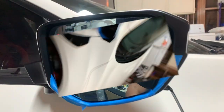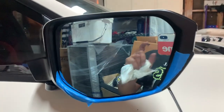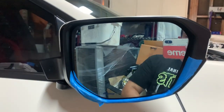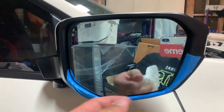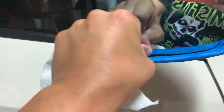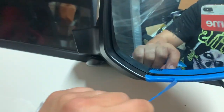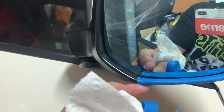Went ahead and tested the mirror — left, right, up, down — works perfect. Installation is a success. At this point I'm just going to go ahead and remove all the masking tape and call it a night.